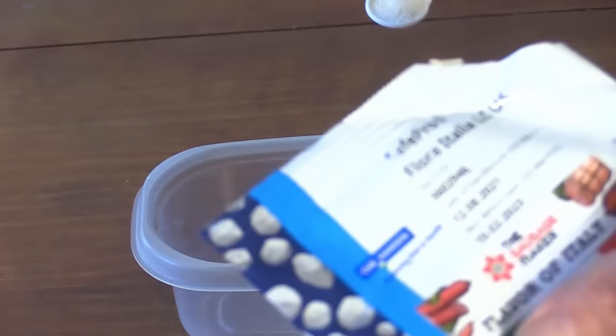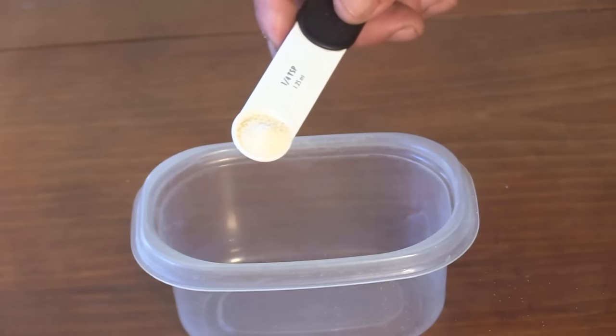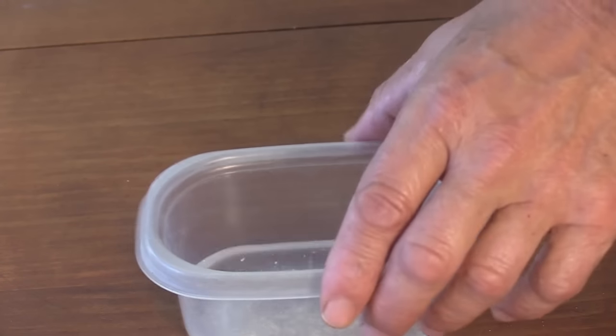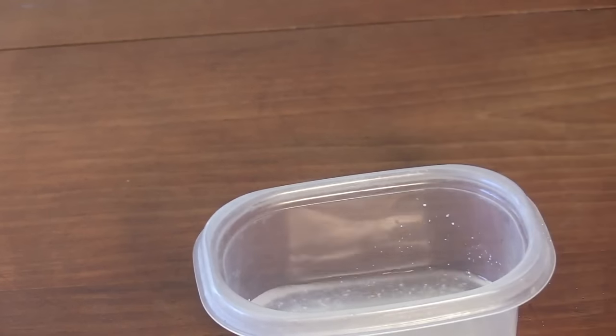Today I'm going to use Flavor of Italy starter culture. It's a pretty fast acidifier. I'm going to take about a quarter teaspoon, add about a quarter cup of water, mix that together, and let that dissolve. I like to mix this up 15 to 20 minutes, maybe a half hour before I use it. Next, let's grind up some meat.